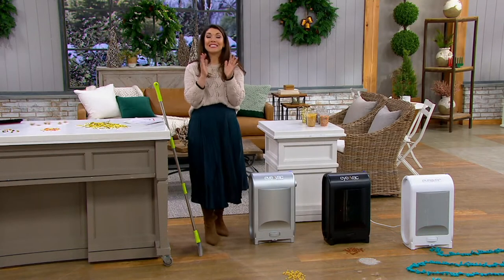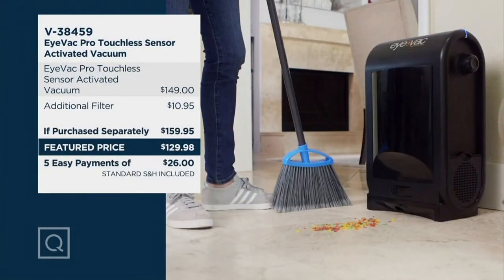Take a look at this value because this is the IVAC Pro — the ones the pros use, that can be handled in salons, workspaces, schools, cafeterias, garages. You get an additional filter, which is a $10 value. Our QVC price is even less than just the vacuum alone at $129.98. The vacuum itself, the IVAC, is normally $149. And you've got five easy payments of $26.